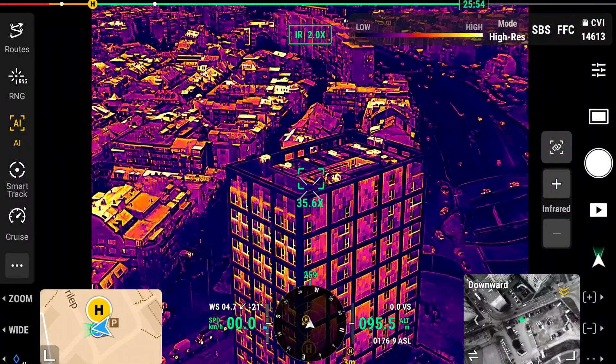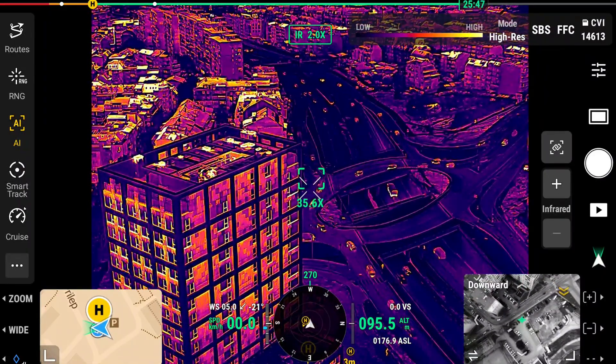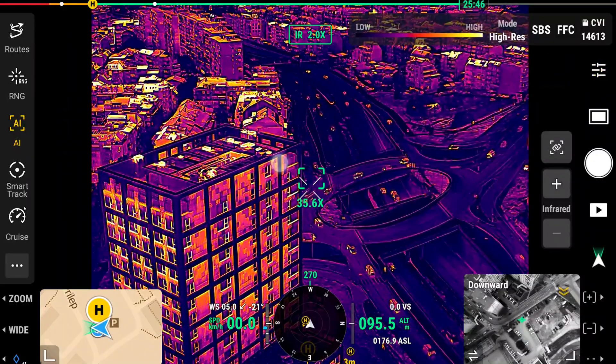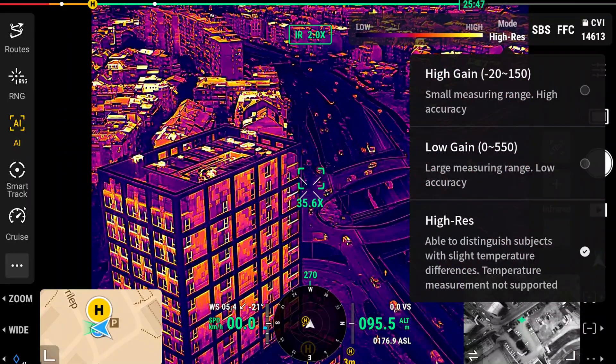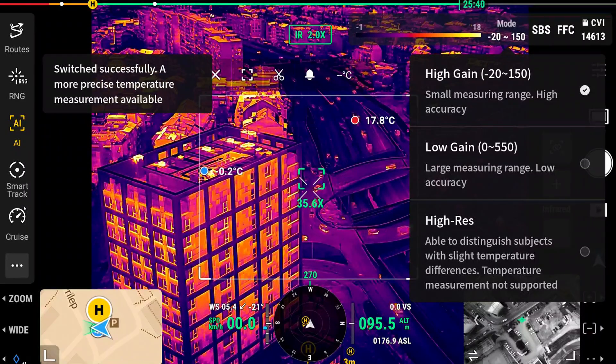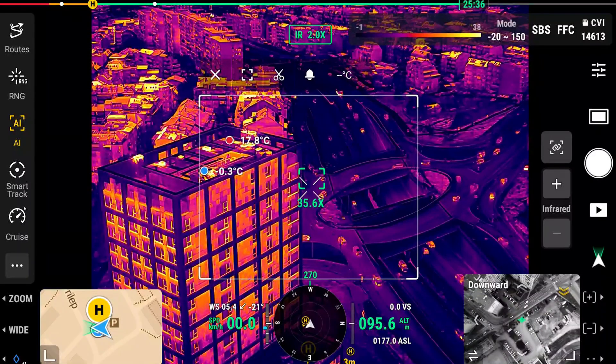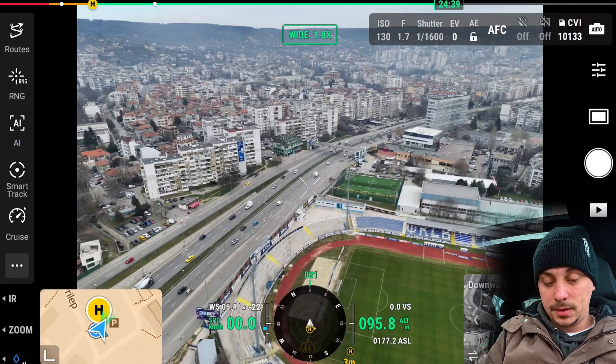Looking at the IR modes alongside the cars, I personally find the high gain option the most clear, but the high-res mode is also great for specific results you might want to achieve. Now let's take a look at the laser rangefinder.